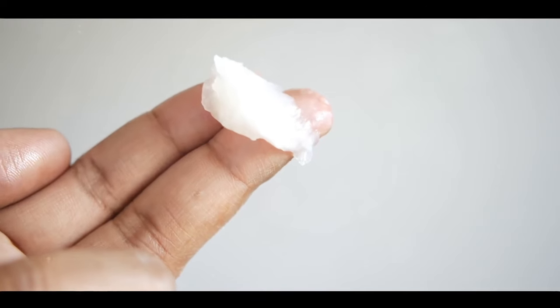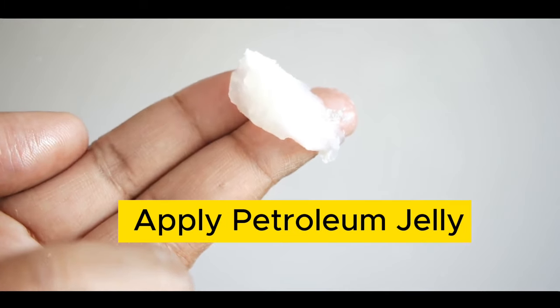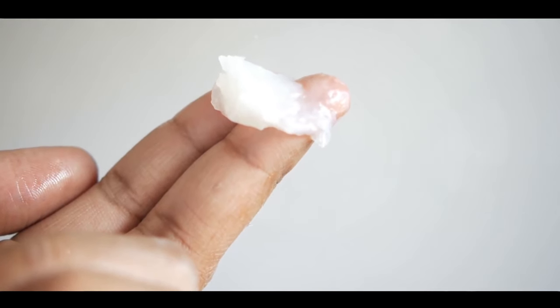But what if moisture isn't the issue? Well, if your shoe parts are rubbing together and causing the squeak, petroleum jelly might just be the panacea. Apply it generously to any areas where there's friction.